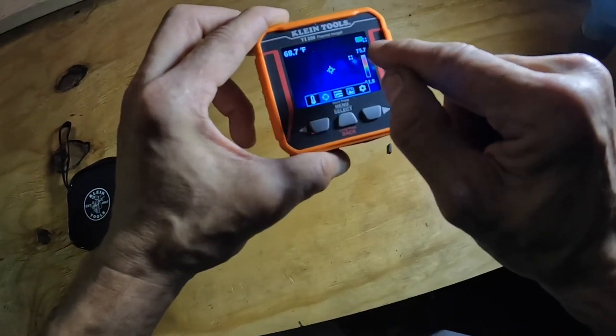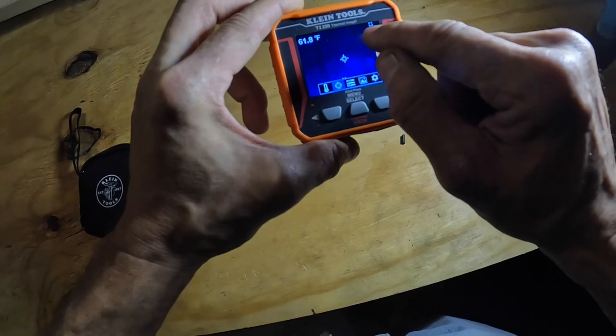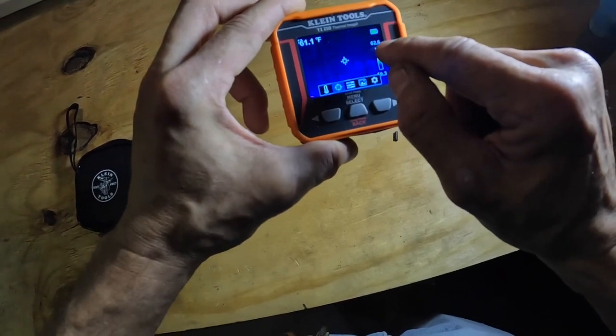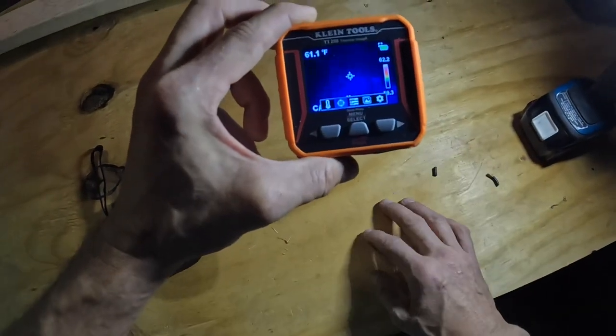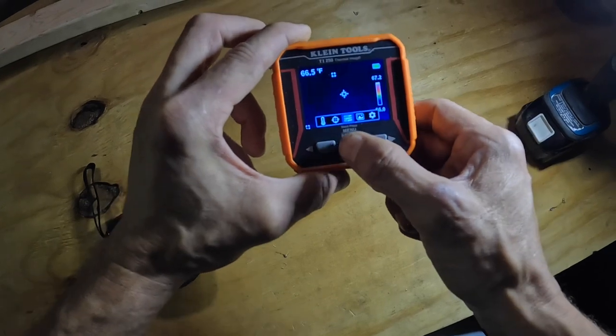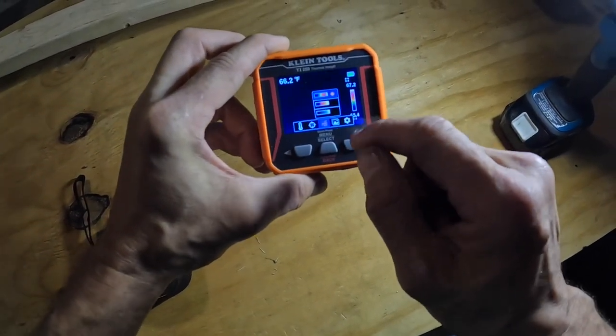There are little squares on screen — one square reads the top temperature and one reads the bottom, so it gives you your high and low temperatures within the frame. This option here allows you to change your color scale.